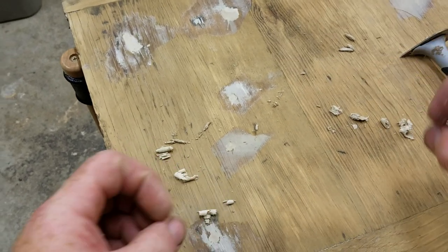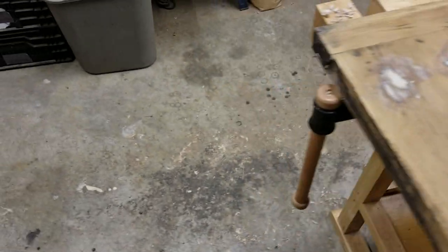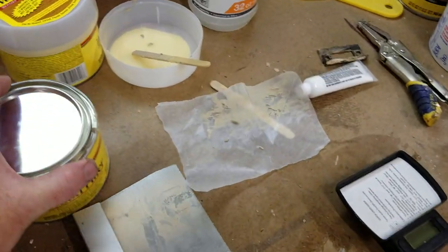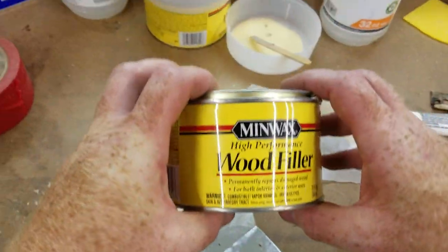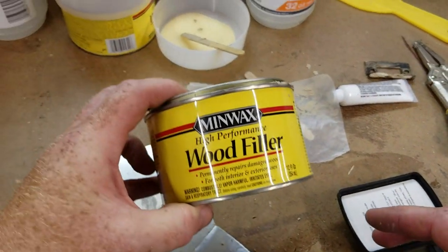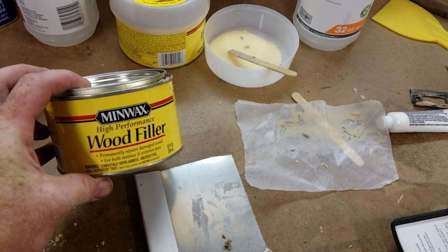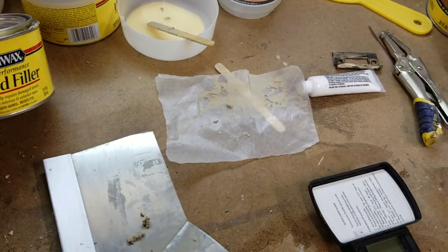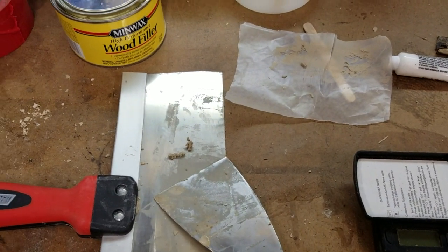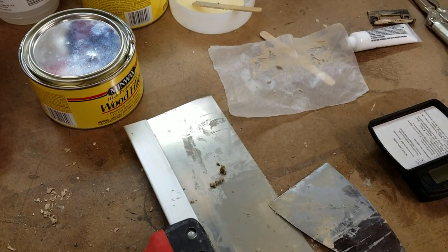So that's a quick intro to Minwax high-performance wood filler. You can pick it up in most any big box store — I'll put links in the description and you can also get it on Amazon. If you have any questions feel free to give me a holler and I'll be happy to help. Thanks a lot, have a good day.